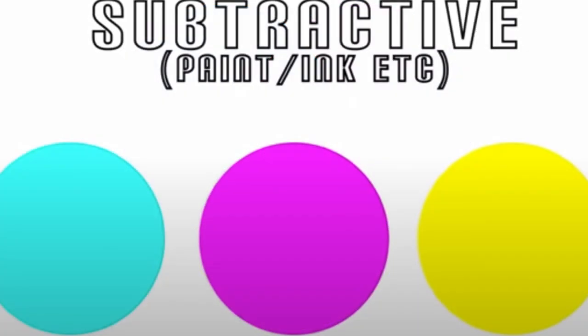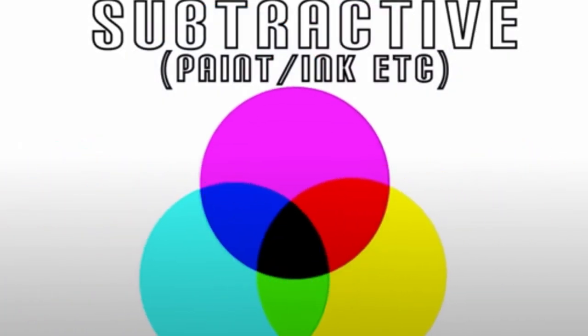Now let's see the color combinations we get from cyan, magenta, and yellow. The secondary colors in this example are the same as those found in light: red, blue, and green. And you can also see in the middle the color black — subtracting light when all three are added together.